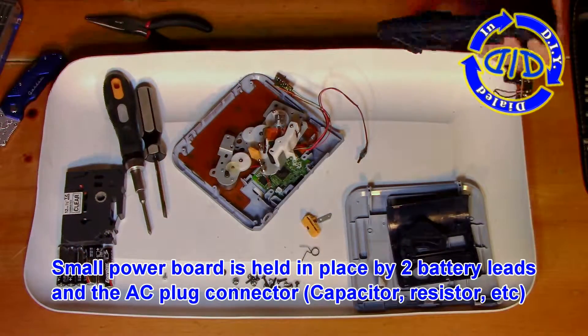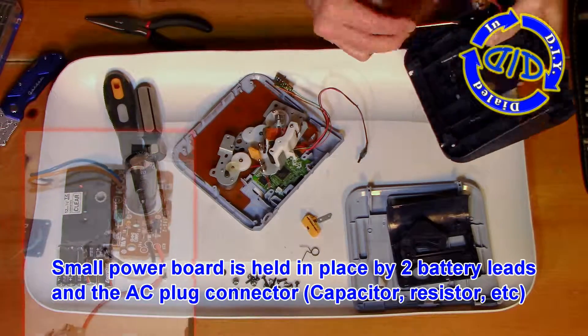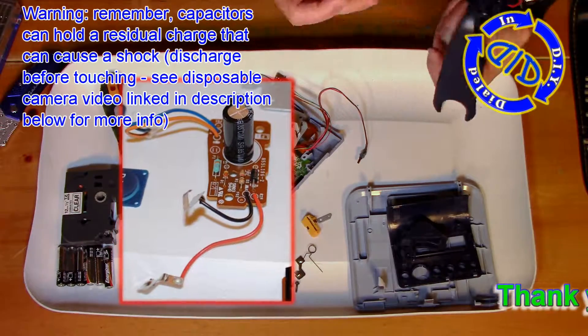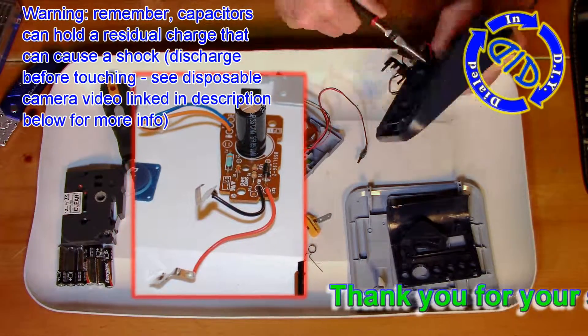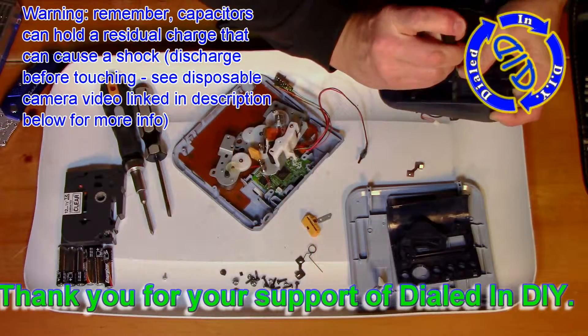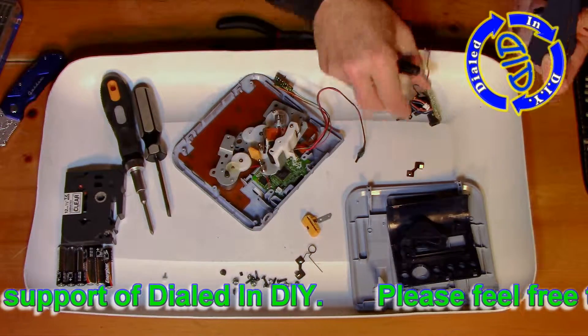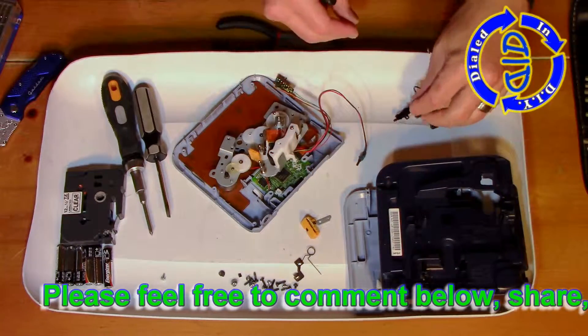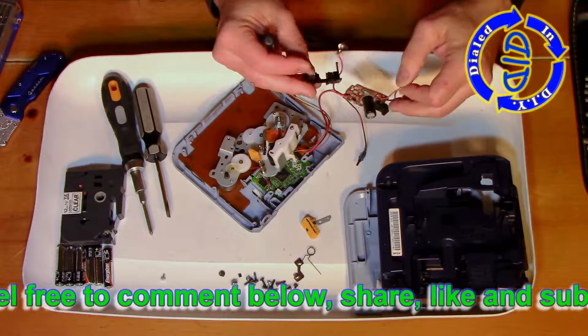This little power board is held in place by the red and black wires connected to the battery leads, but the AC plug connector on that orange and blue set of wires also holds it in place, so we're going to free both of those sets of wires up and get this thing out of here. On the board itself, there are actually some nice components — the capacitors, resistors, and all the other little pieces. If I'm not sure what I want to use the components for, I'll often just save them intact and ready to use for whatever I want in the future.